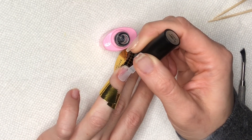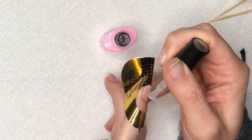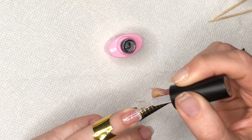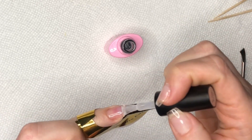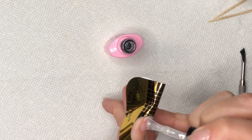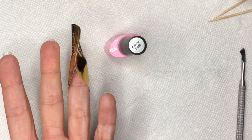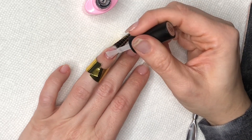I take my builder gel and apply a nice thin layer to the entire nail, pulling the product away from my cuticle and sidewall areas. I don't want bulkiness there because dip powder tends to create some, especially certain powders. Then I take a bead of builder gel and apply it to the tip on the nail form, making it longer and wider than I want so I can file it down. Once it's leveled out, I hold my finger upside down for about 20 seconds — gel is self-leveling — then cure for 30 seconds.